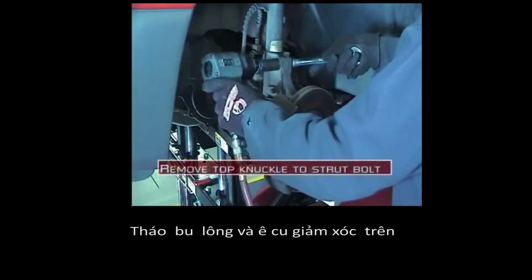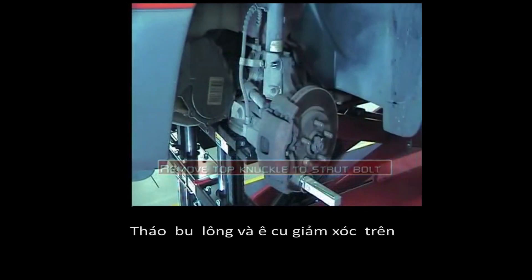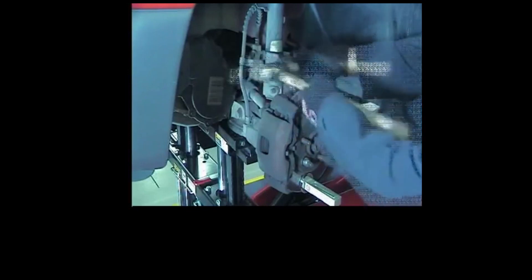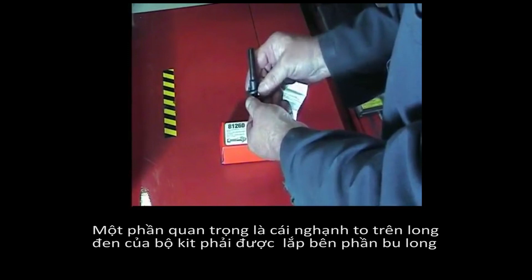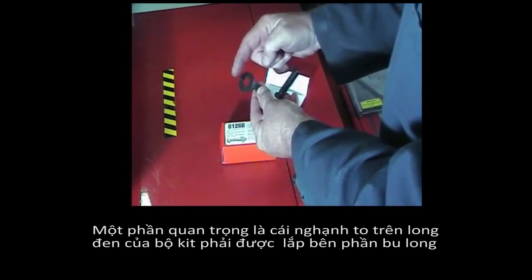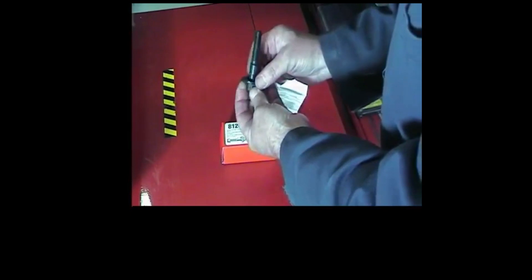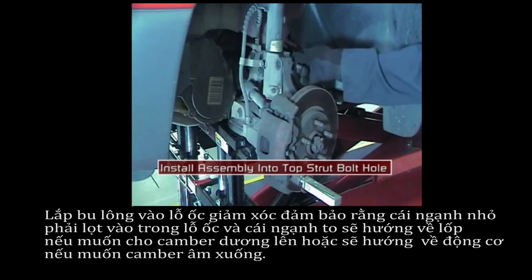Remove the top strut-to-knuckle bolt and nut. Lock the rotor in place with the bolt. An important part of this kit is the tabbed washer — make sure it is installed on the head of the bolt.